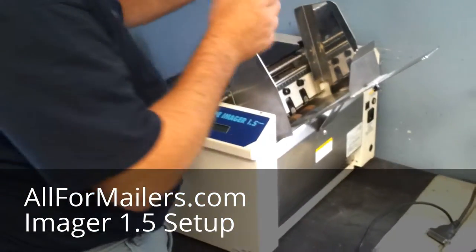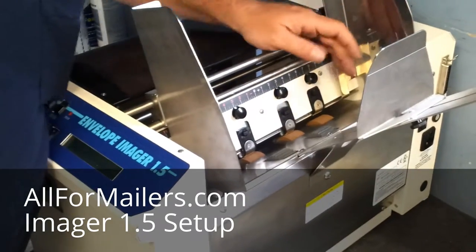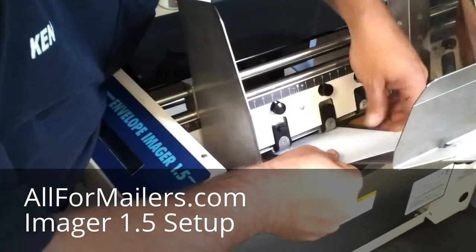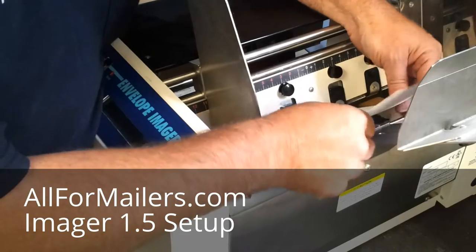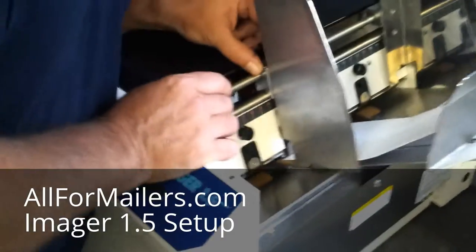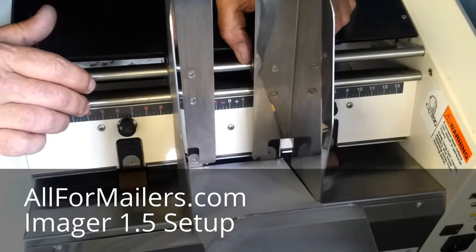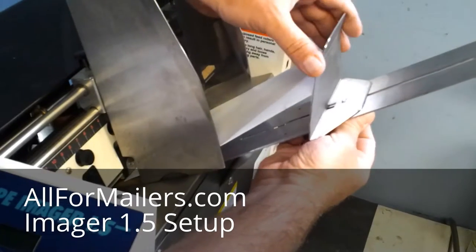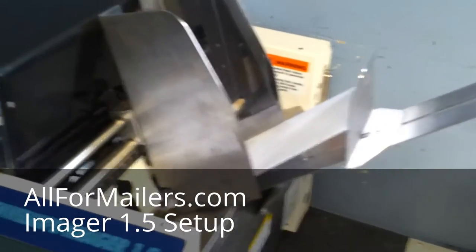Today we're using these envelopes. You're going to loosen up your center separator tips — there's four across here depending on the size piece you're going to use. We're going to run the envelope this way, put it in, center it underneath these two center head stops, drop it down, and tighten them up. Pull it back out and just set them in there, turn it up against it. Then you can set your guides over so that they're close to the piece — you don't want it to actually rub against it, causing it to bind. Then you can adjust your yoke in the back for where it runs best, making it so that it just touches the back end.